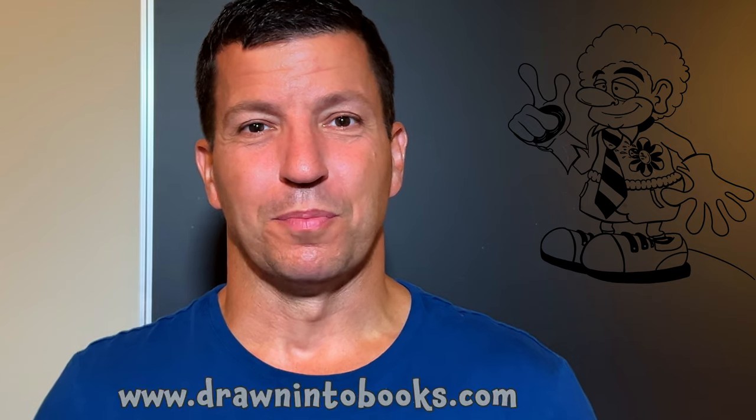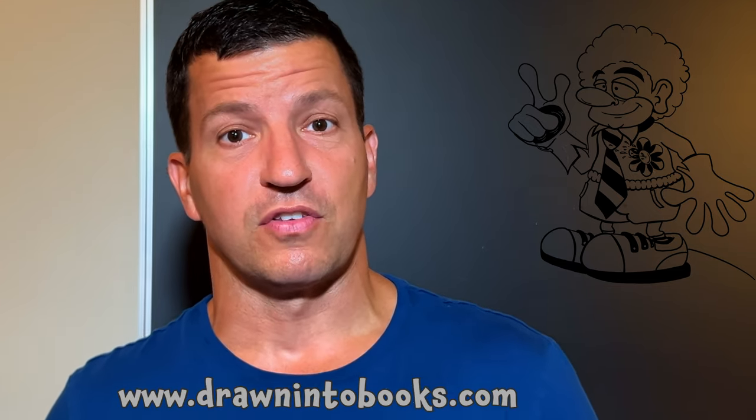Hello again, it's Matt Dragovitz with Drawn Into Books. I thought it might be fun to share some of the character artwork from my drawing lessons with my audience, so that you could share them with the children. This might be really good for people like teachers, pediatricians, and anybody else who interacts with kids a lot and might like a free resource.